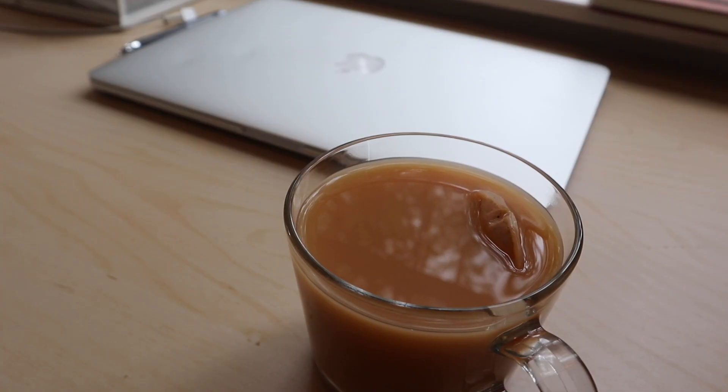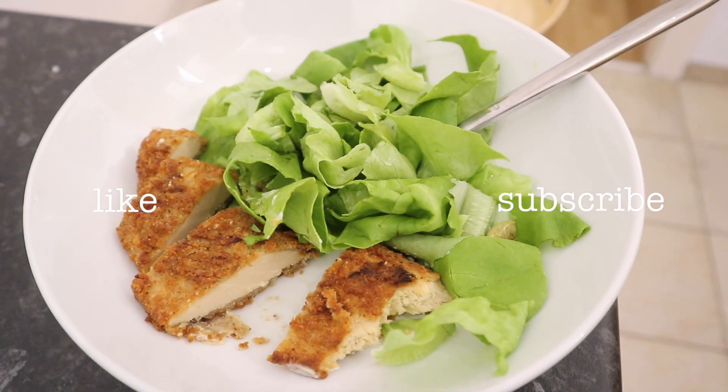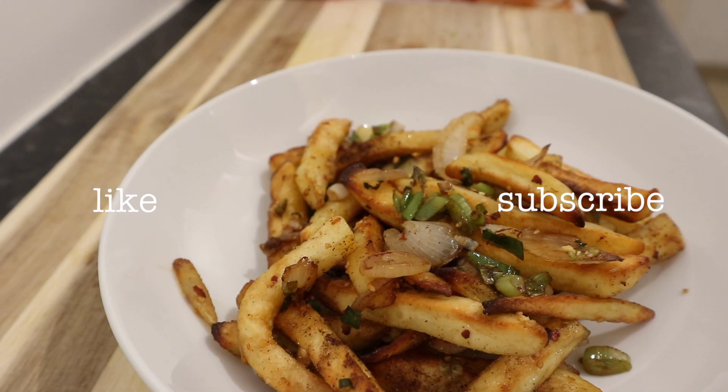That is everything I ate in a day during isolation. I think it's a bit weird but it is realistic, so I just wanted to show everyone. I really hope you enjoyed this video.